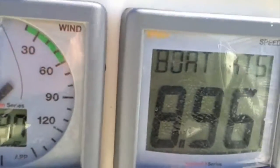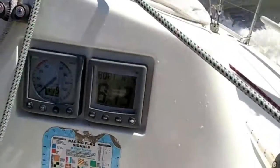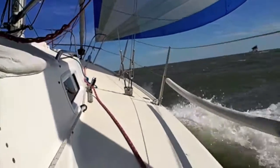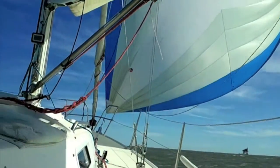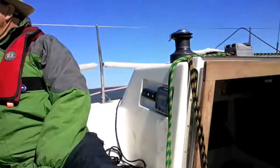So there you see 20 knots and we're cooking along at 9 knots with pretty close to a beam reach. You'll see that the spinnaker sheet is cleated and so we're learning how to sail on the curl of the kite.